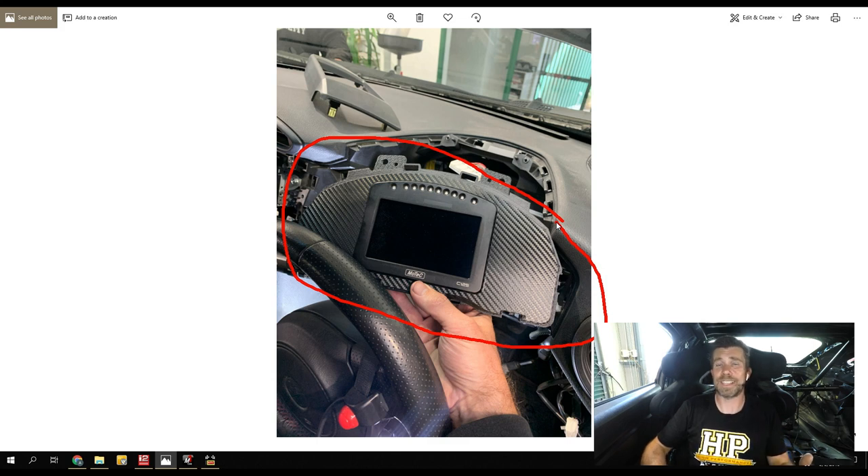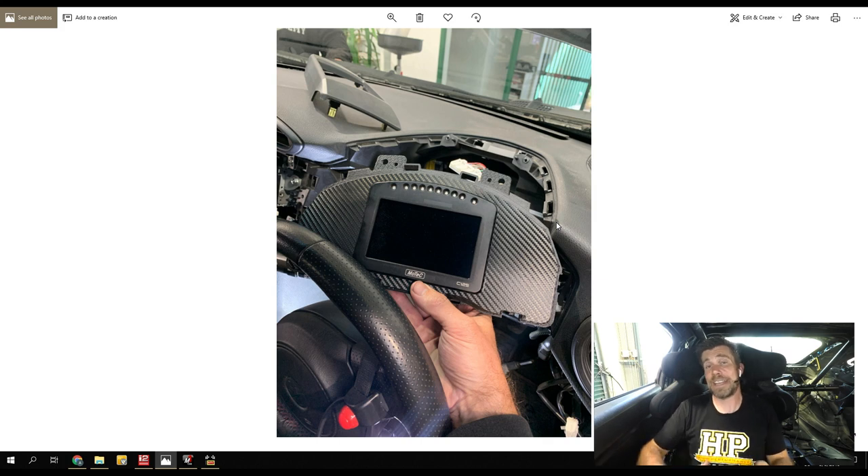There's also a nice adapter harness that comes with this, which literally makes it a plug-and-play application. We can monitor quite advanced data through the factory CAN bus — things like all the wheel speeds, brake pressure, and steering angles — data that in a lot of cars you'd have to spend a lot of money on sensors to add. Then on an additional CAN bus, we're getting all of the data out of the MoTeC ECU. So we basically now have a central logging hub that logs the chassis data as well as everything coming out of the MoTeC ECU.